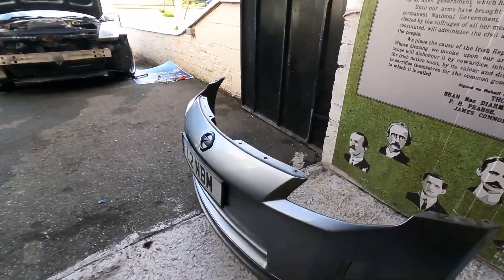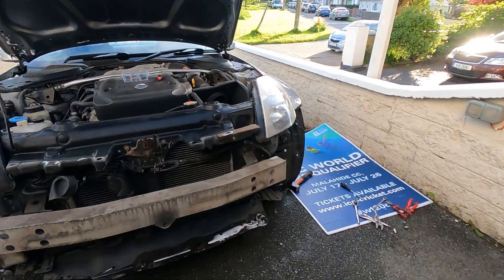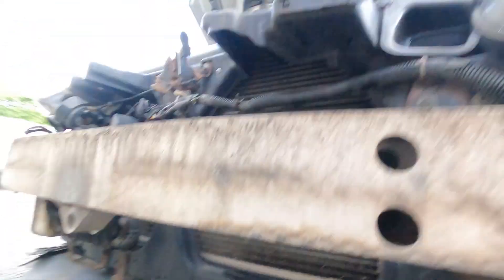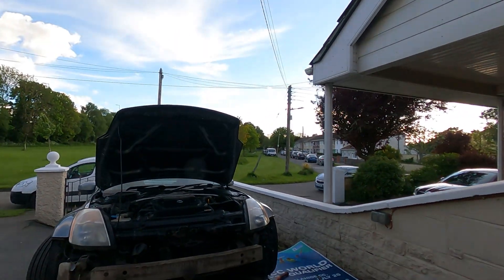We've taken off the Nismo front bumper from the 350 — it looks awesome even off the car, very lightweight and very cool. I'm going to start by taking off the three bolts on either side, one, two, three under there, I'll take them off on either side and get the crash bar off. The crash bar is looking manky so I might even give it a quick clean or spray.